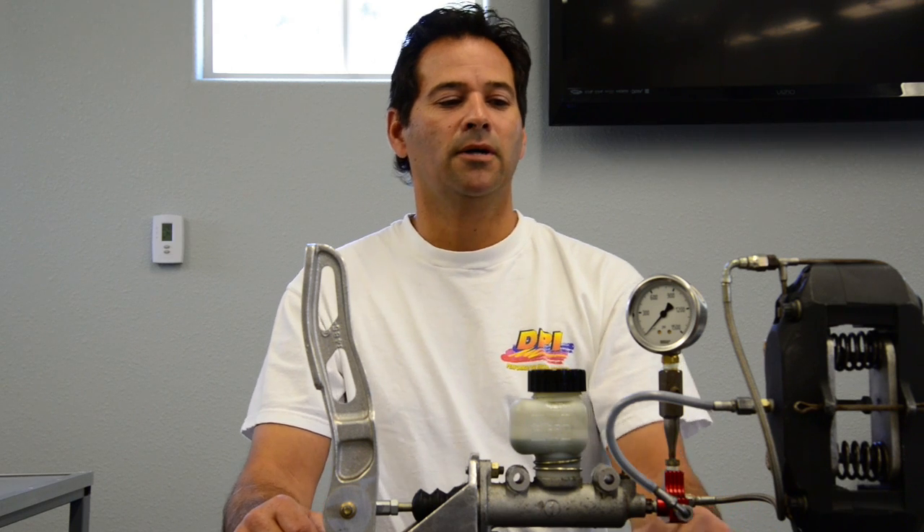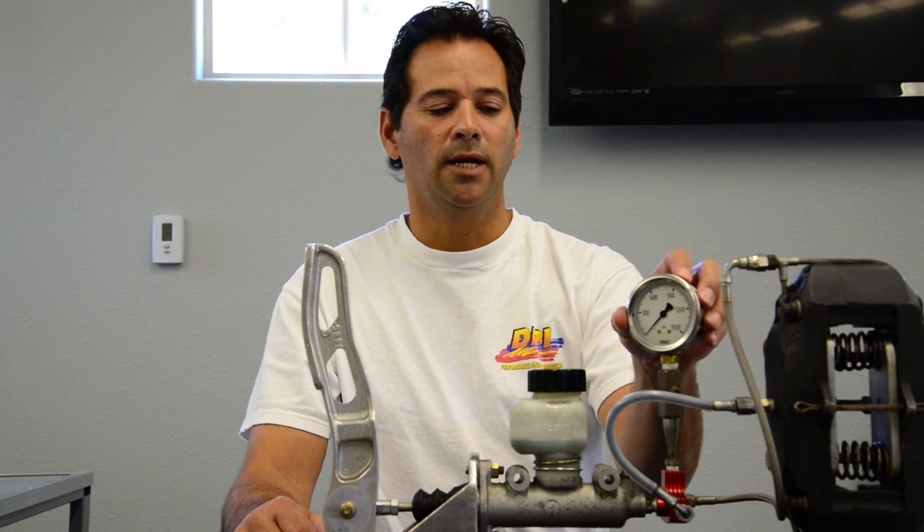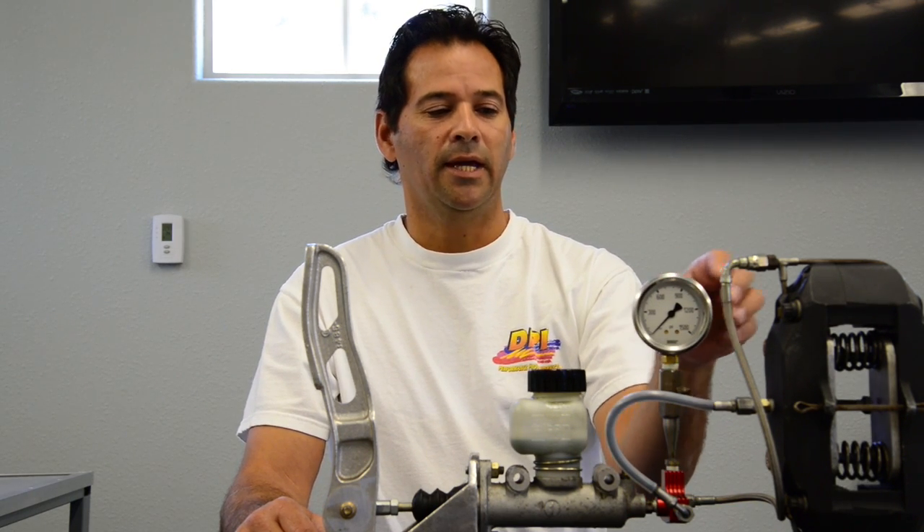Welcome back to DPI. Today I want to talk to you about my 360 rotation gauge and some of the benefits of this gauge.